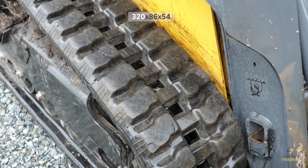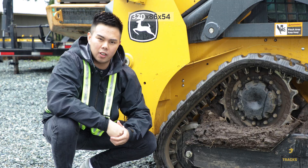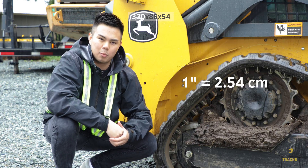The first number represents the track width in millimeters. If you're using an imperial base system, a good conversion to know is that 10 millimeters makes up one centimeter and one inch makes up 2.54 centimeters.